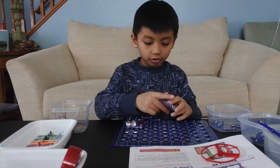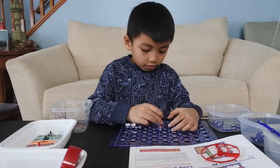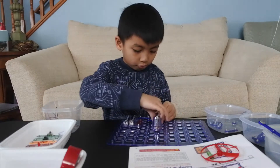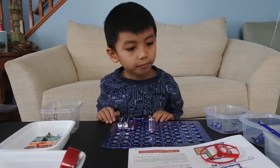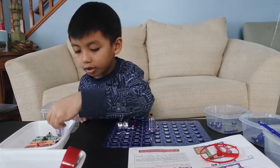Now all we need is the fan thing — the fan thing we did on project two. We need it to be right there, and now we need another two there.